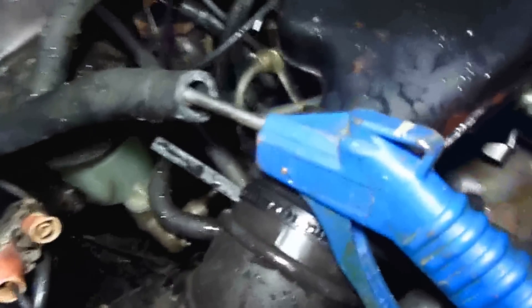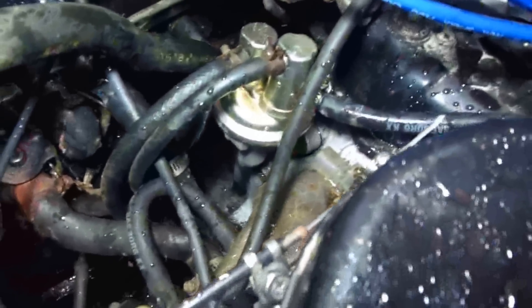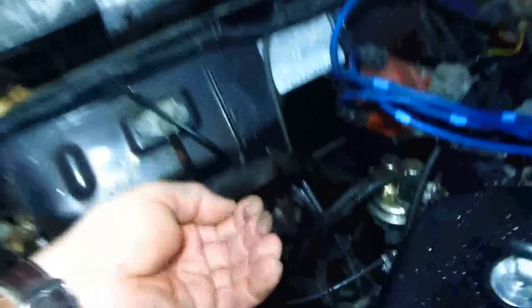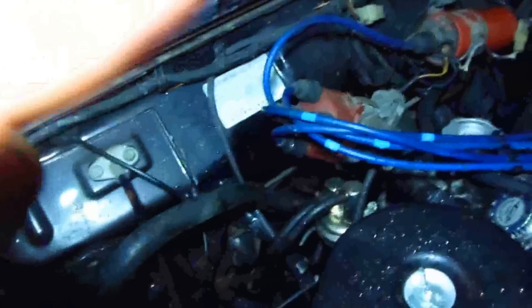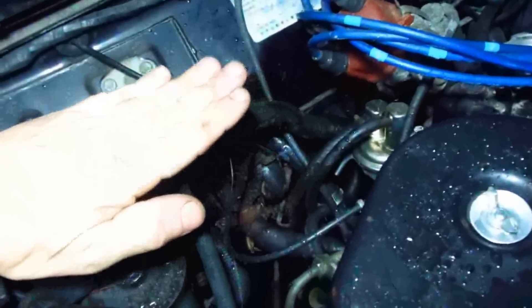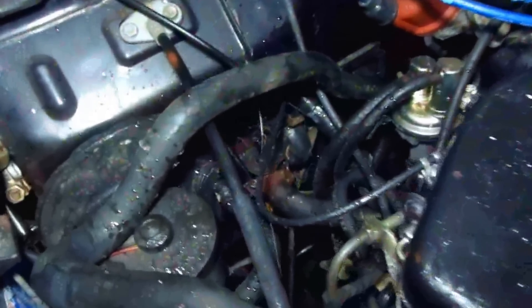I took the air hose and put my hand over it and blew out whatever water was inside there. The heater core sits in there completely flat — not straight up and down or at an angle — and the hoses come up to the top. When I blew air in there, all the water came out. So what's going in there now is vinegar.